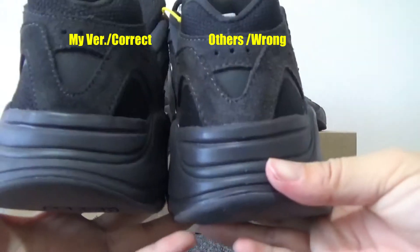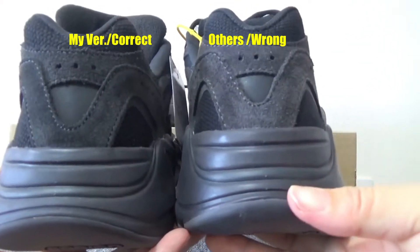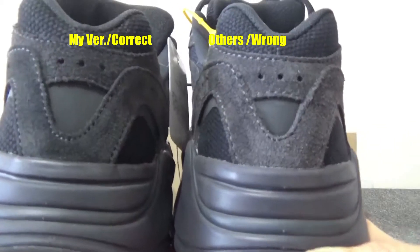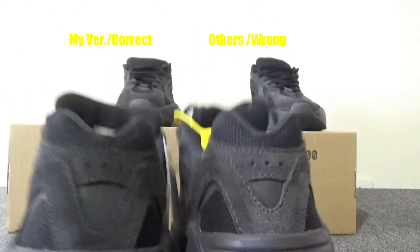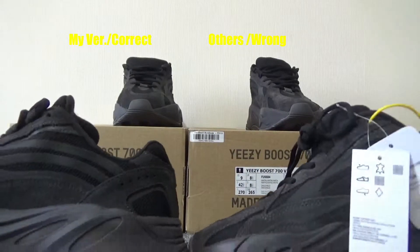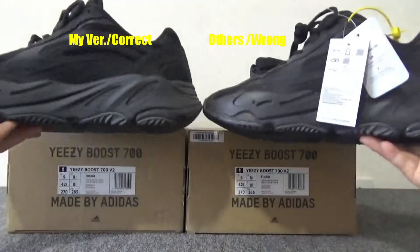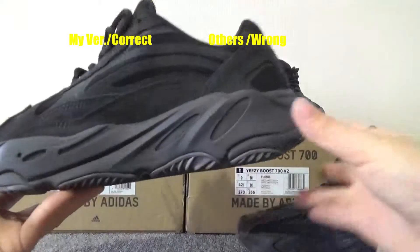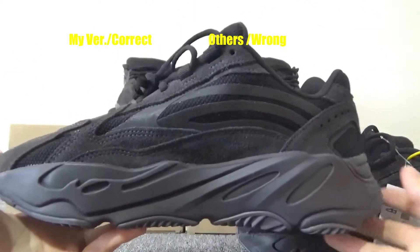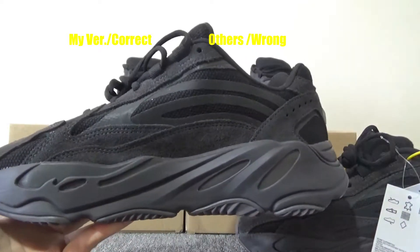Here, above the badge sign, it's not too much different. Amongst these signs, let me show you this shape. You can check the shape is perfect as original.